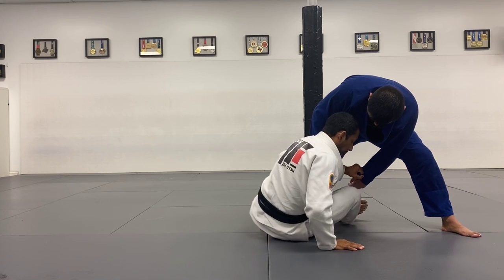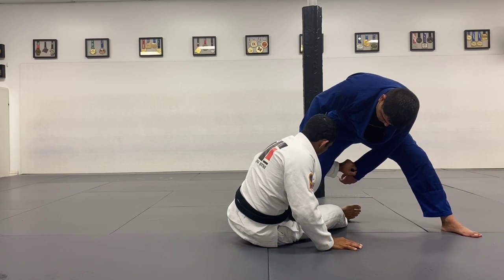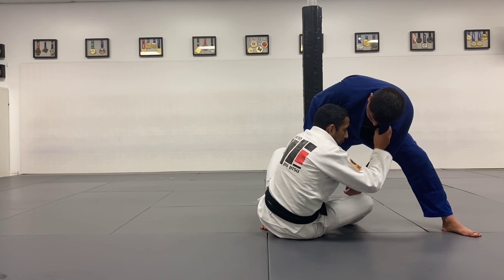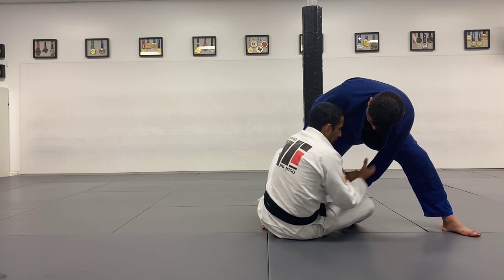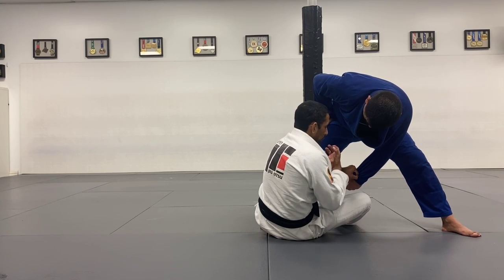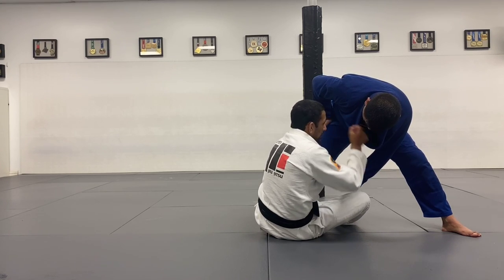I'm going to use my right hand on the ground to help me scoot back. Left foot goes in front of his leg, right here, and I'm going to close the distance. Now at this point you can grab the lapel again. What I want you to do is use that grip — the elbow behind the knee — and your chin to really load him on top of you.